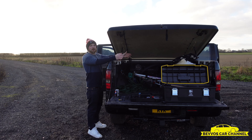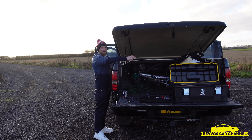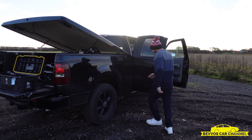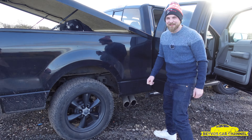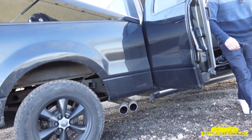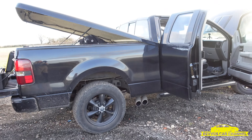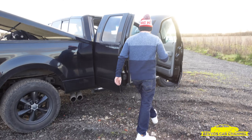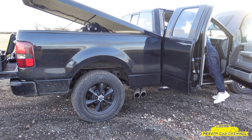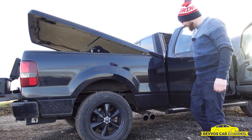I've got a bike in there just to show you a bike can fit in quite easily — it's not there because I was transporting it or anything. Right, the best part: the Roush side exit exhaust. Let me just start her up. Keys are on the back, bear with me. Are we ready? What a beaut.